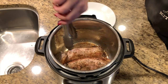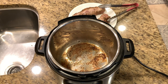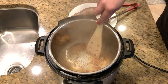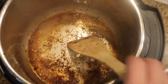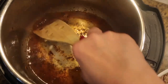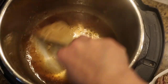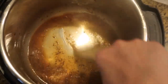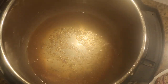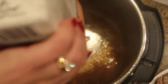Once I've seared all four sides of the tenderloin, I'm going to remove it from the pan onto a clean plate and deglaze the pot. This is a very important process to avoid burn errors. Put a little bit of your chicken broth at the bottom and start scraping — I like to use my wooden spatula. That little bit of liquid helps deglaze the pan really quickly, and all those bits of flavor are going to be in our gravy later on. Then pour in the remaining part of the broth.